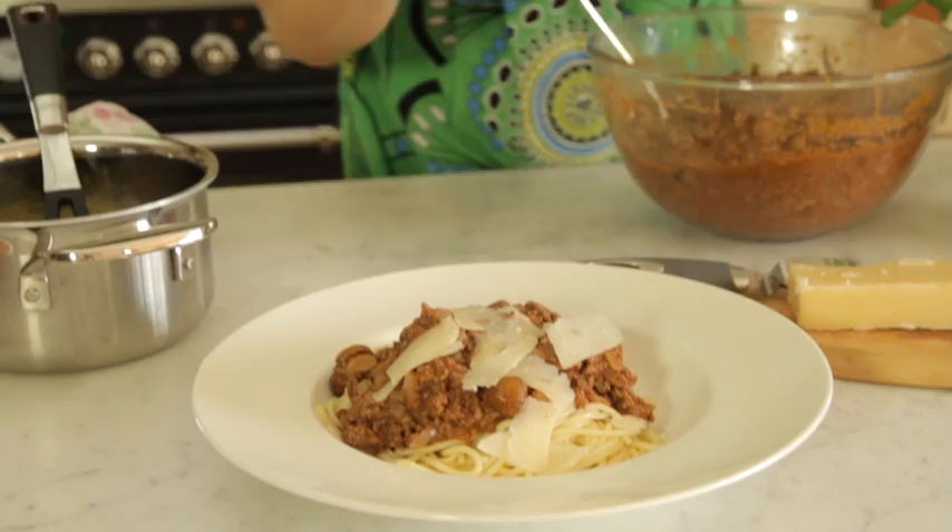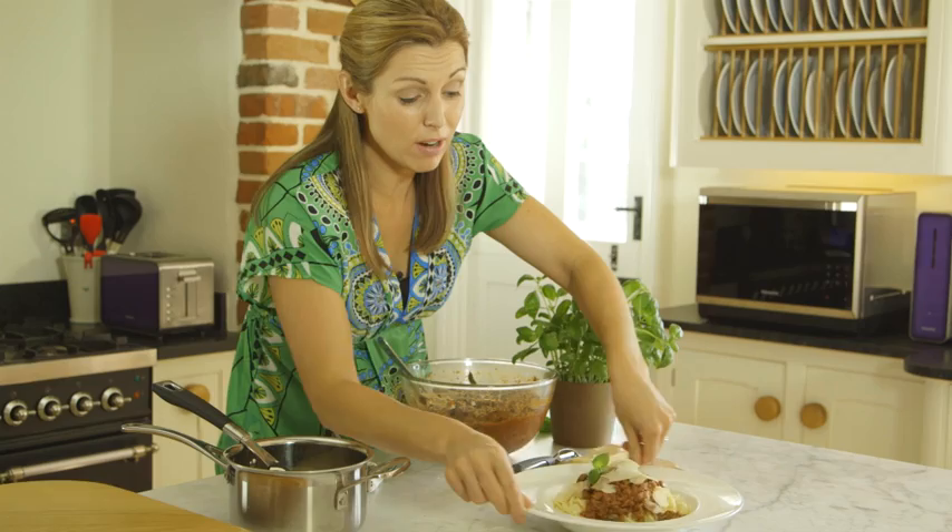And there you have a very tasty, so easy, stress-free spaghetti bolognese.